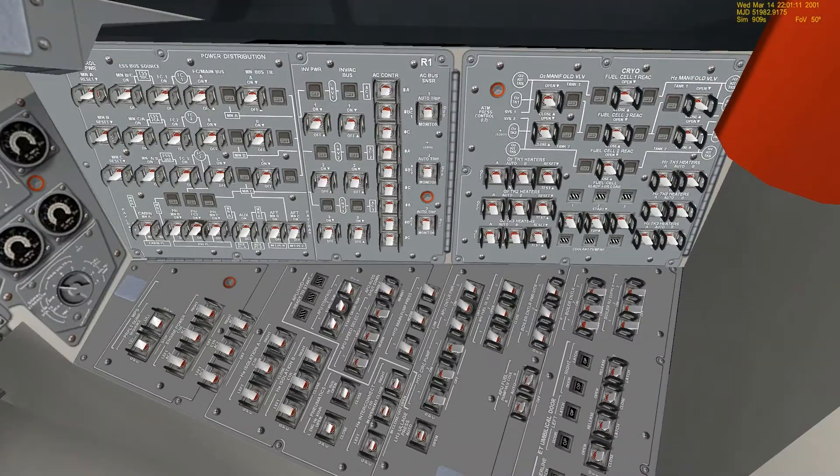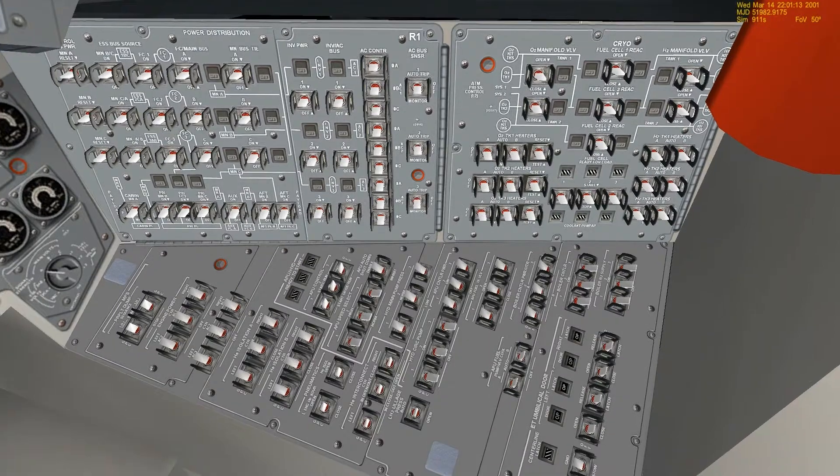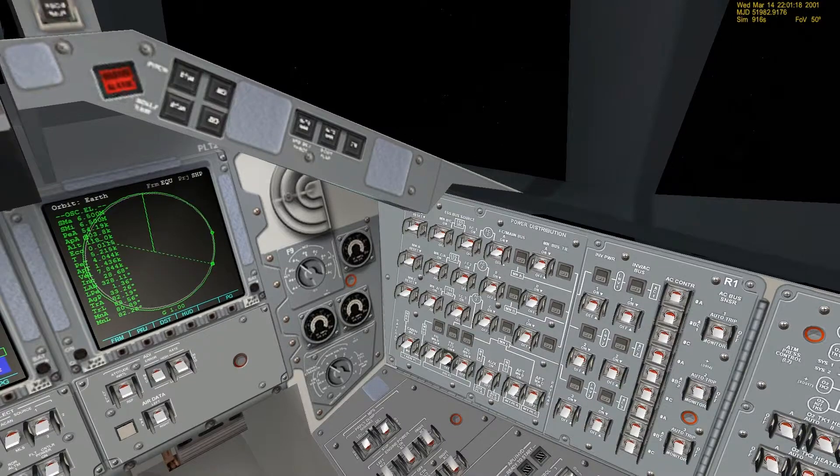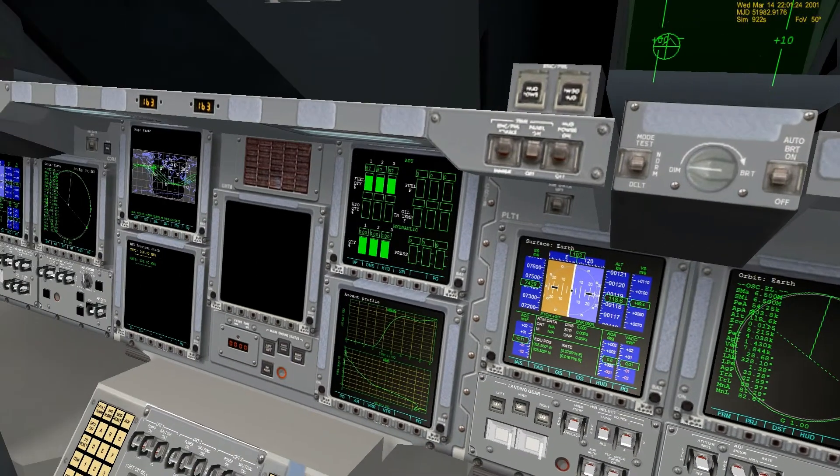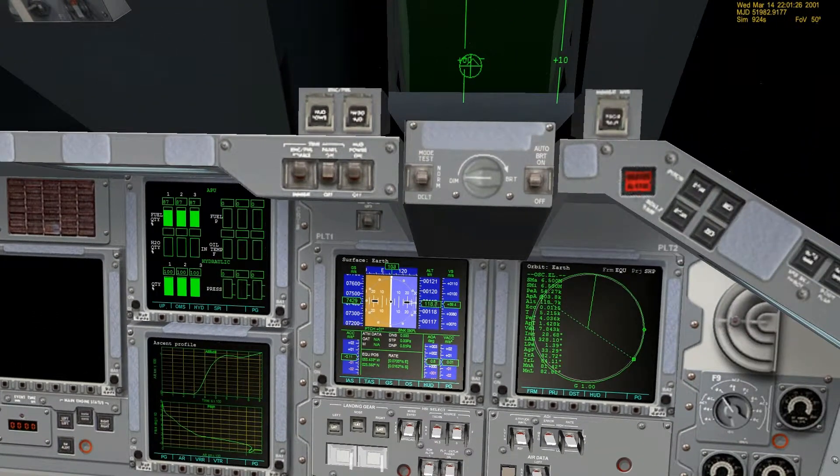Houston, if you like that attitude that we loaded in, we'll give you the APU 19. We'll hold off and maneuver on your call. And the hydraulic pressure should be below 200, or at least zero, which in our case it is. So again, that is good.